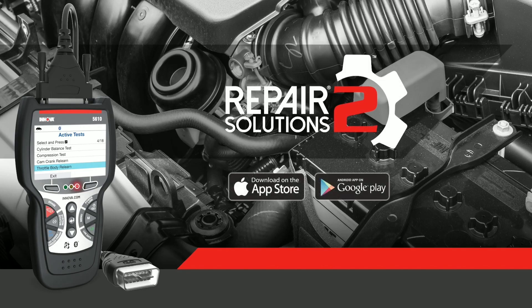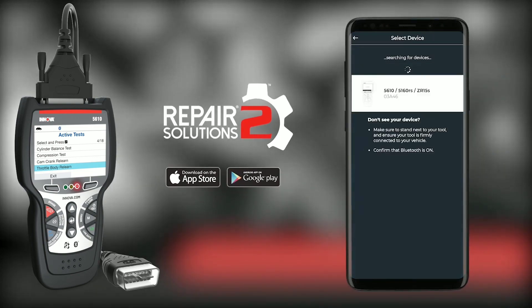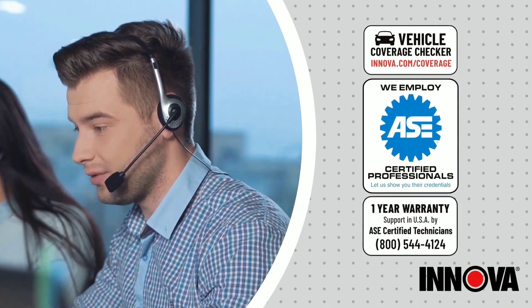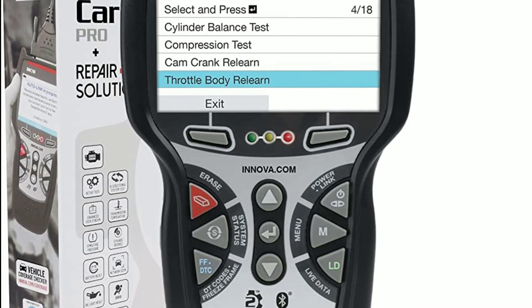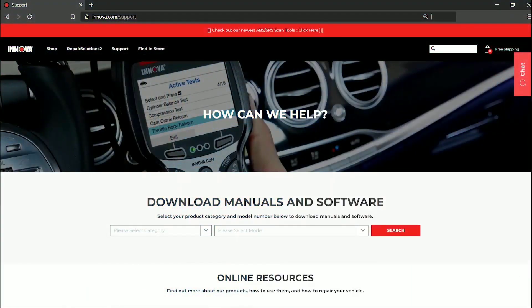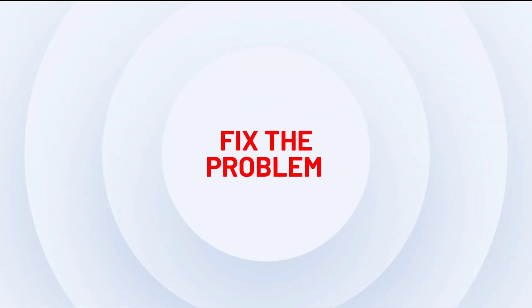With its user-friendly interface and portability, it's truly a must-have for any automotive enthusiast. Thank you for joining us today as we explore the remarkable Innova 5610. If you're ready to enhance your automotive experience and unlock the full potential of your vehicle, be sure to check out the links in the description below. Don't forget to like, subscribe, and hit that notification bell to stay updated with the latest automotive tools and technologies.